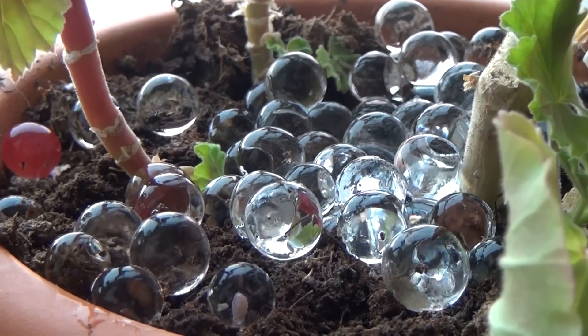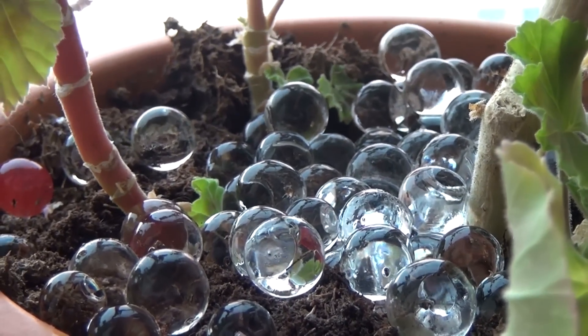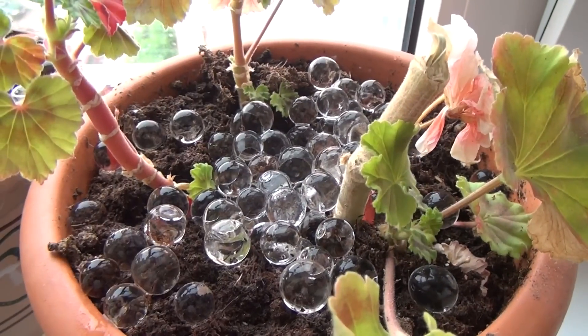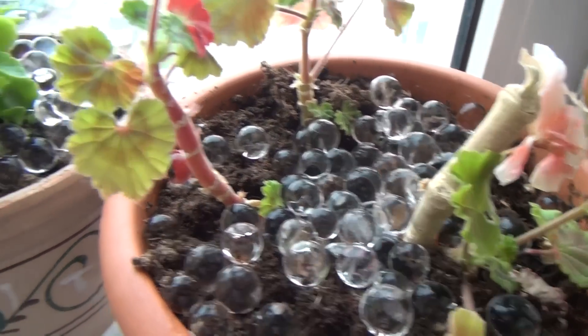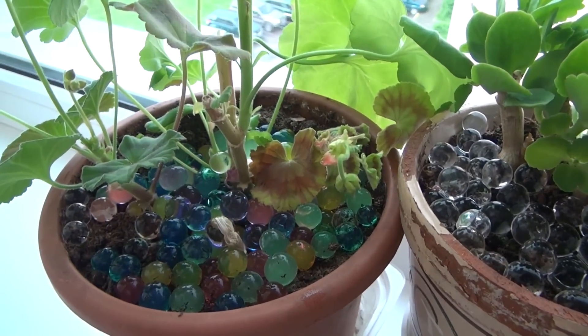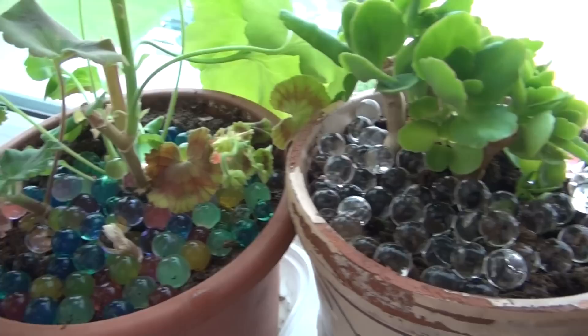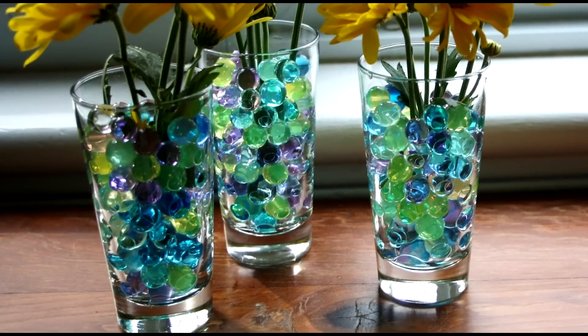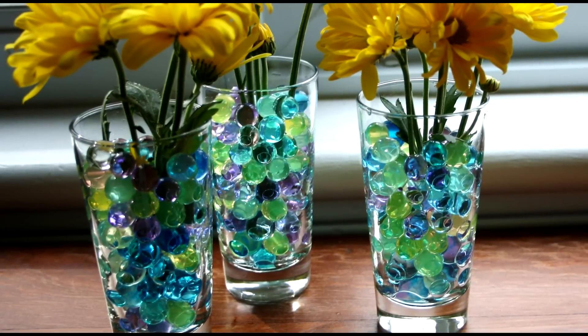Water beads do have a practical use: they are used in pots of flowers as a filler. Sodium polyacrylate absorbs water very well, so you can pour the jelly beads into a vase and put flowers there. The flowers will stand for a long time, as the water beads gradually release their water.